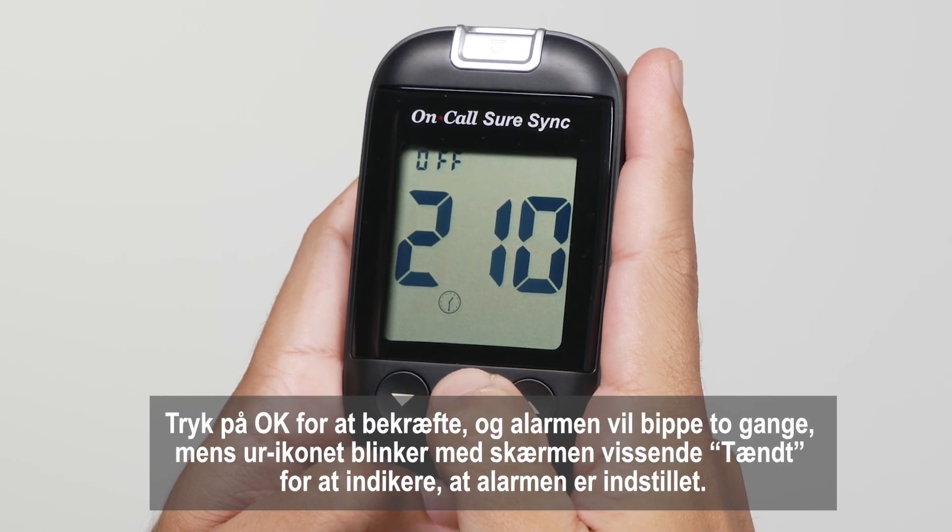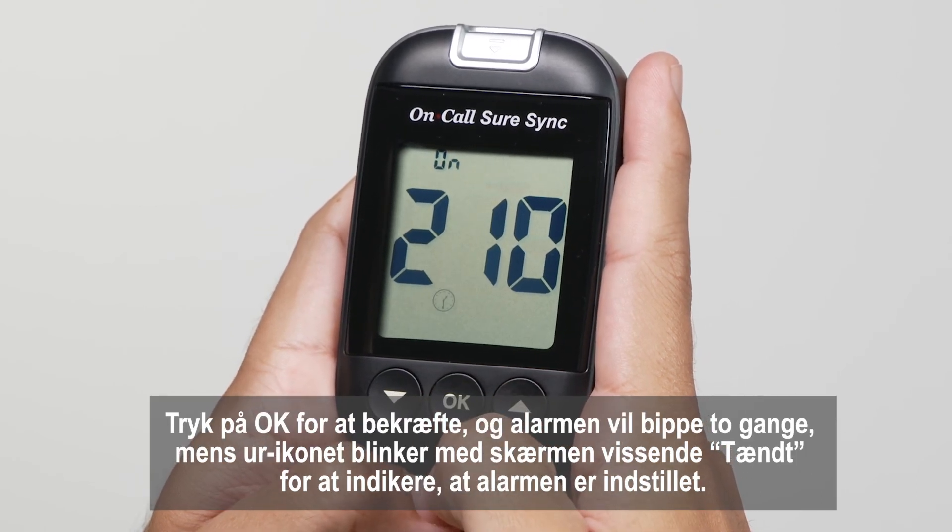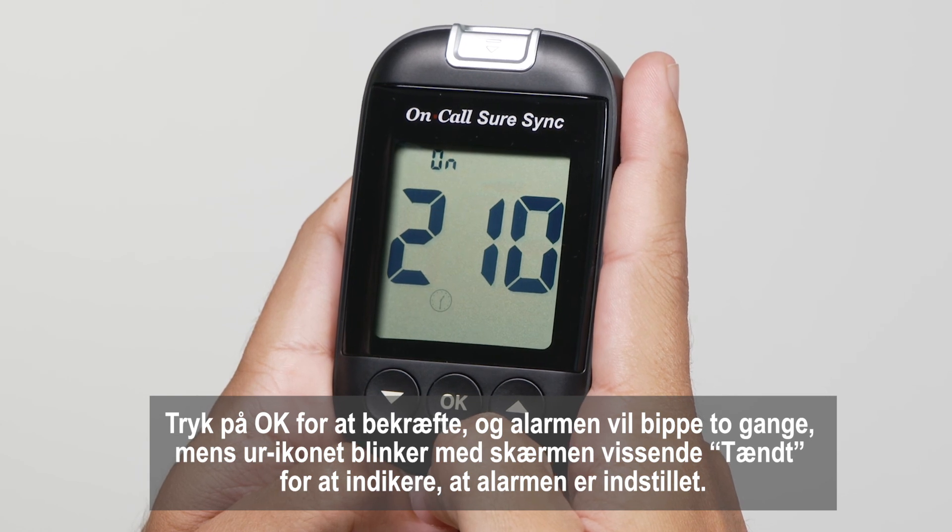Press OK to confirm, and the alarm will beep twice with the clock icon flashing and the screen displaying 'on' to indicate that the alarm has been successfully set.